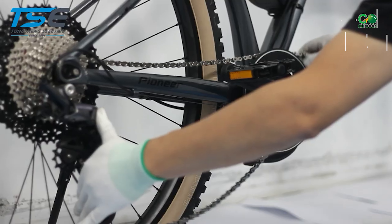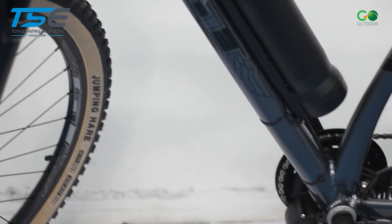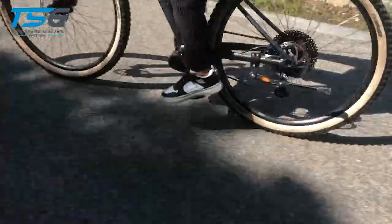Each Tongsheng TSDZ2B conversion kit includes a mid-motor, LCD display, brake sensor, and light cable. The kit also comes with a throttle, chain wheel, and front light.